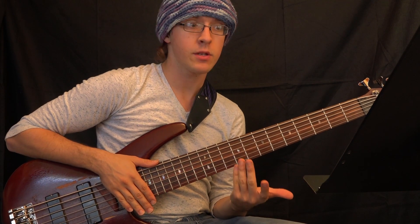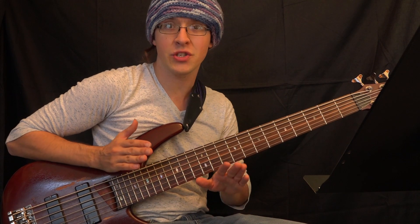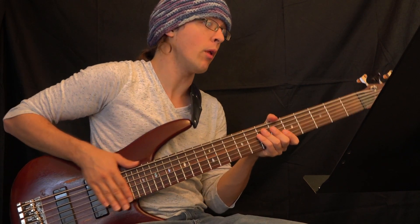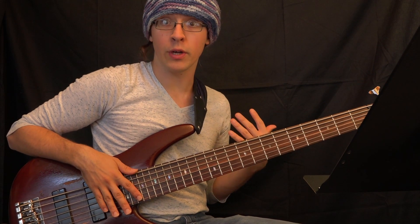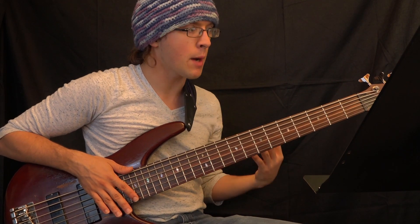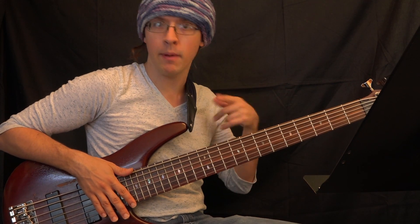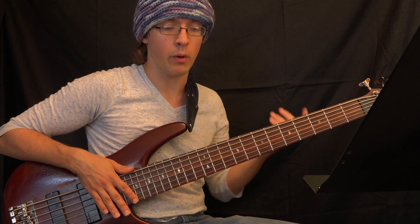The first music learning technique I want to talk about is chunking. The reason this is so important is because it's totally counterintuitive to most people. People tend to want to start learning a piece of music at the beginning, and they inevitably come up on the same couple of parts they get stuck on and go back to the beginning — ending up on a hamster wheel and not going anywhere.